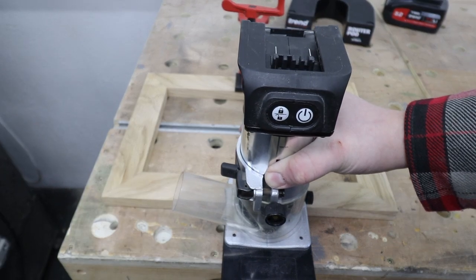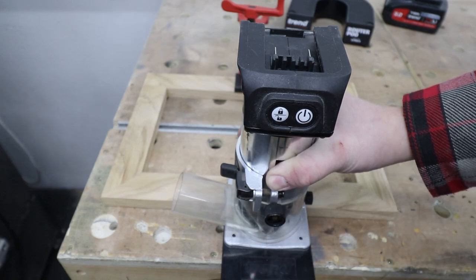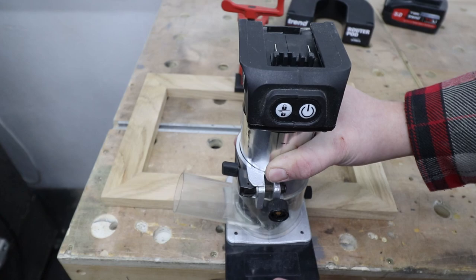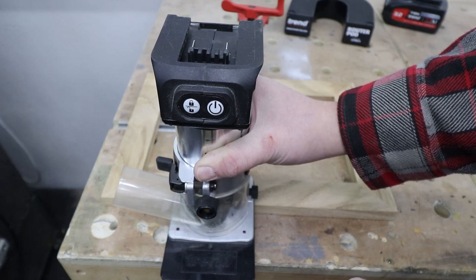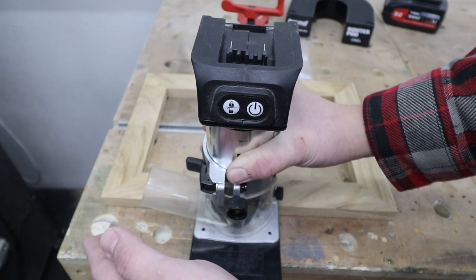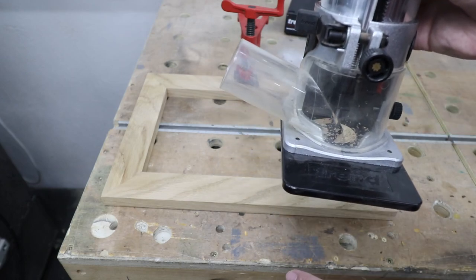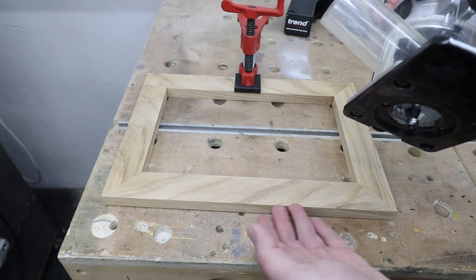That's called a climb cut, which you should actually be avoiding — we'll talk about that a little bit later on. If you go with that motion, from right to left, there's a good chance you're going to lose control over your router. That's why at all times you should use what's called a push cut. A push cut means you are going against the rotation of your router bit — anti-clockwise, from left to right. As you hold the router with the bit pointing downwards, the back of the router bit is in contact with the edge.